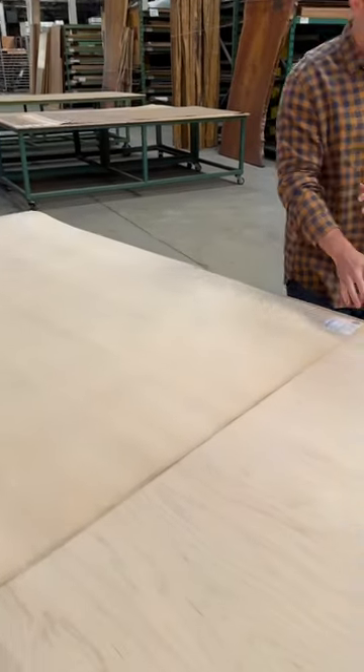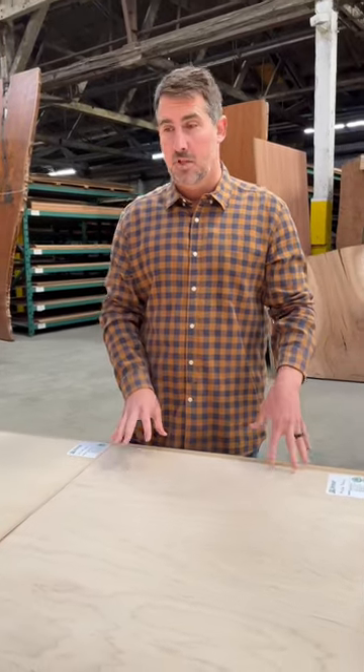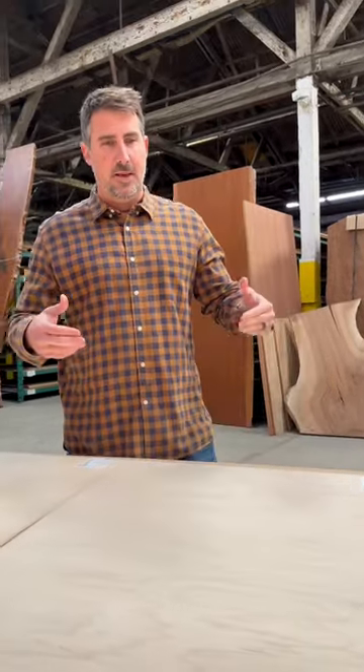The next we have is rotary maple. We have rotary cuts available in dozens of species, and this is basically taking the log on the lathe and peeling the whole log and unraveling it, almost like sharpening a pencil.